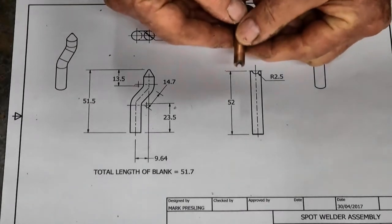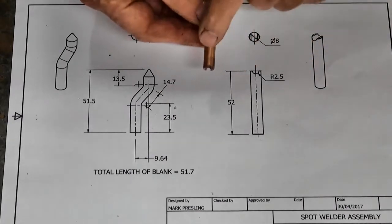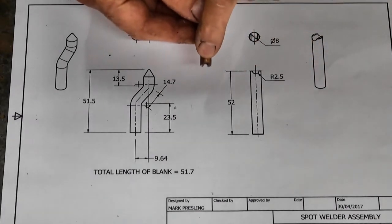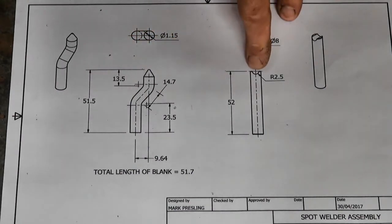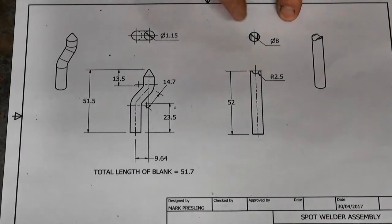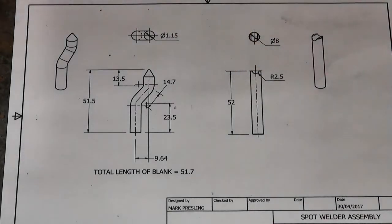I'm going to head over to the lathe. Although I've already made this set with a 3mm groove across the face of the electrode, I'm going to have a go at doing a set with a 5mm groove - a two-and-a-half millimeter radius - across the end for thicker material.